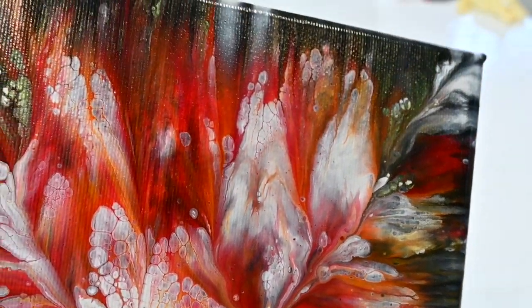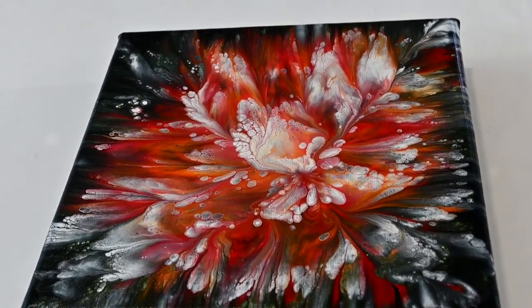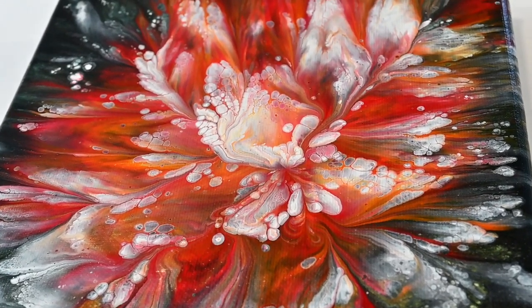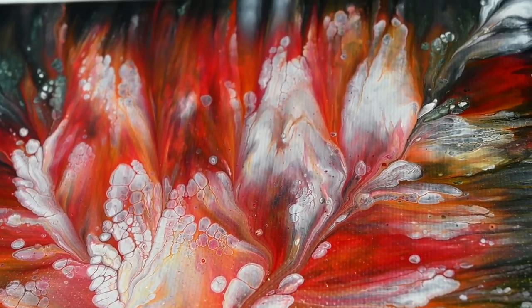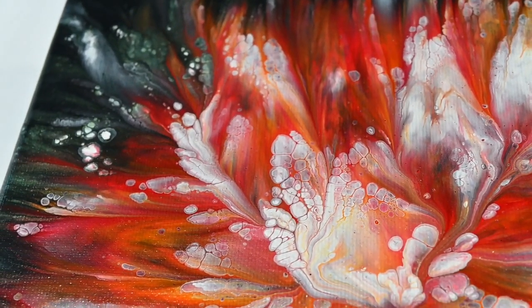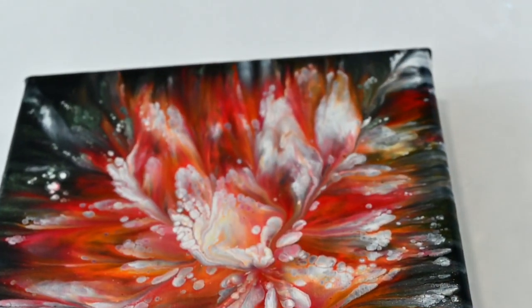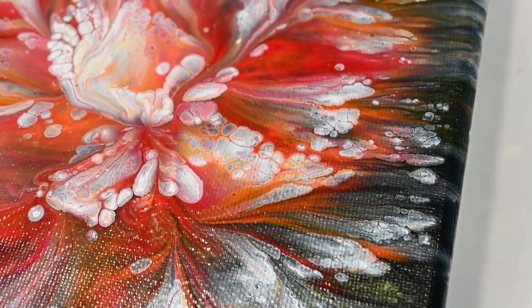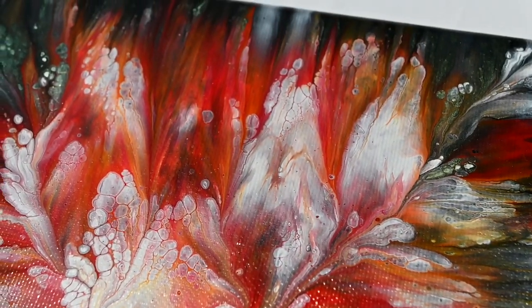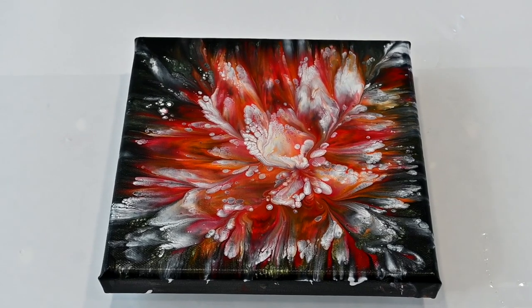This is the final result and it's just gorgeous — the shape of the flower and all the details are just amazing. I love it. I think that I liked that idea to put a pattern on the canvas and then dip it down, because I think that it created a gorgeous, gorgeous effect. Wow, I love it.